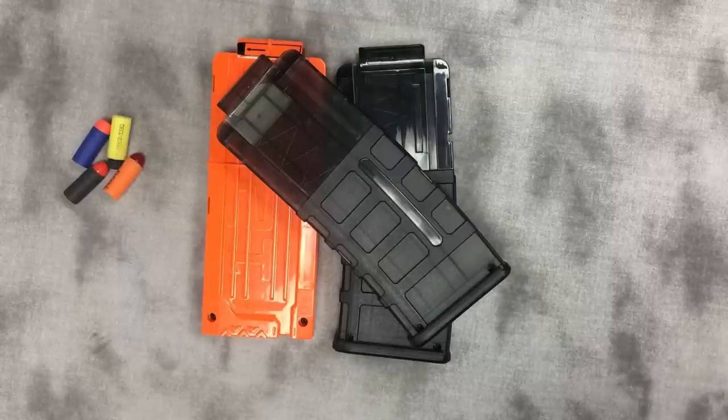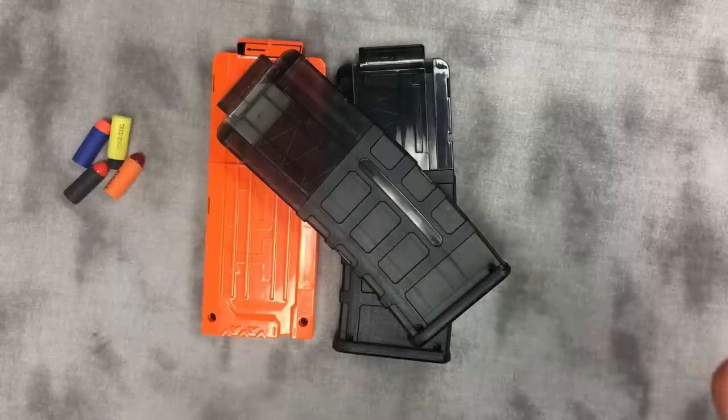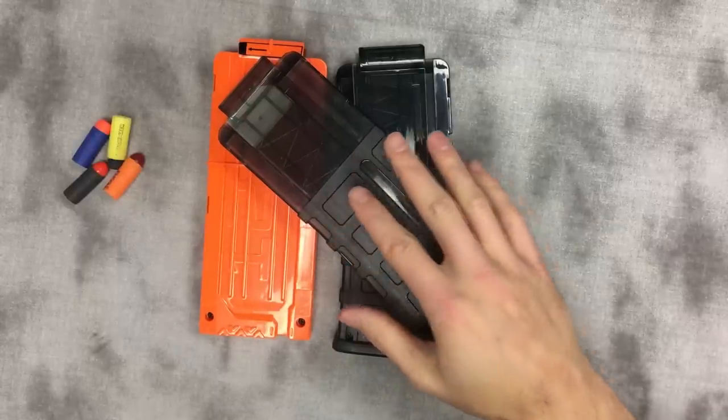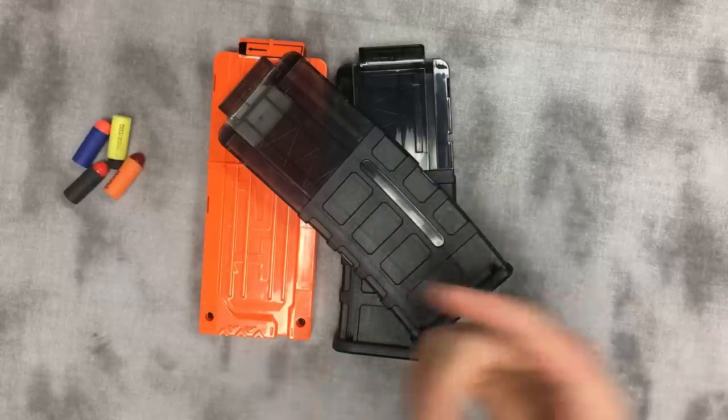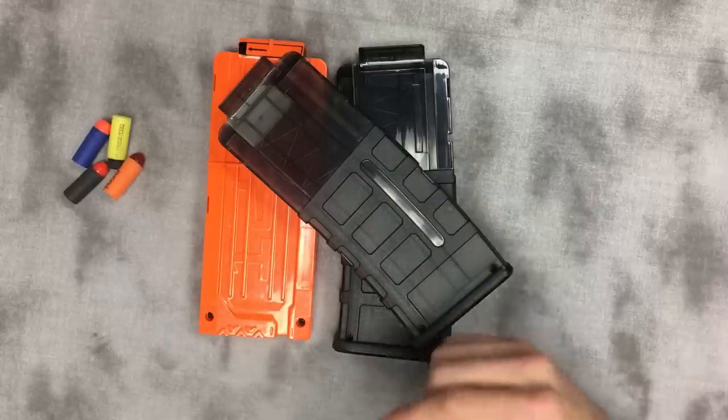Hi, I'm John with Orange Mod Works, and in this video we're going to talk about making these magazines a little more reliable when using short darts. This pertains to either pusher-breach systems or our hybrid system.